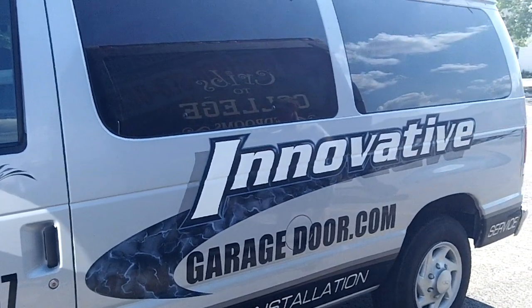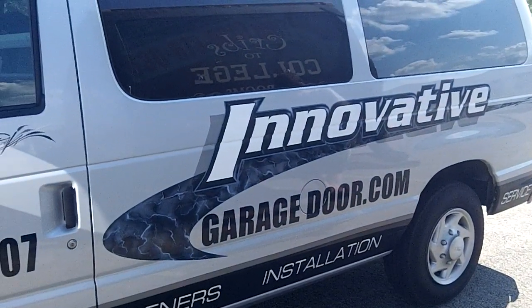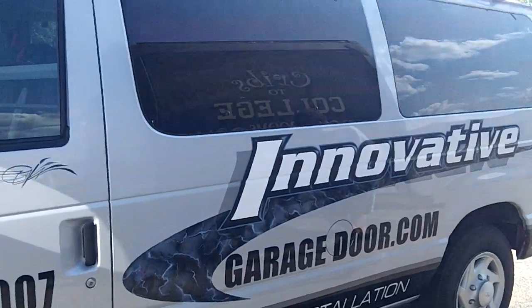How are you doing? This is Mike with Innovative Garage Door, and today we're going to show you a fix or repair on a truck trailer door.